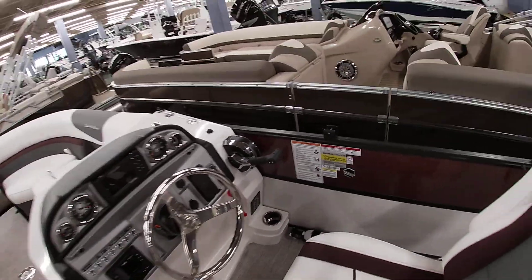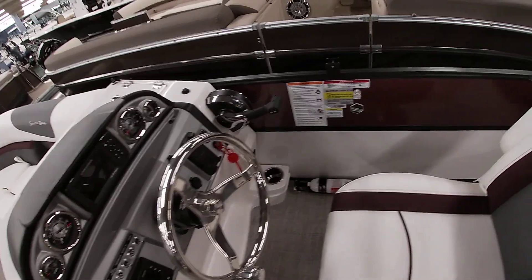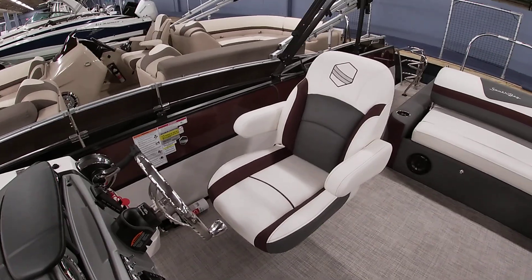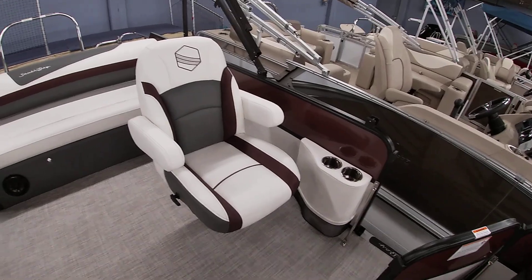This one's rated for up to 200 horsepower, so we can do a Mercury 200 V6, or we can do a 150 if you choose. Real nice mid-back helm chair — it has armrests, it goes forwards and backwards, and it swivels around. So a nice comfortable seat in here with lots of space.